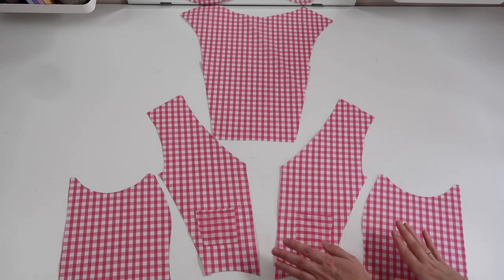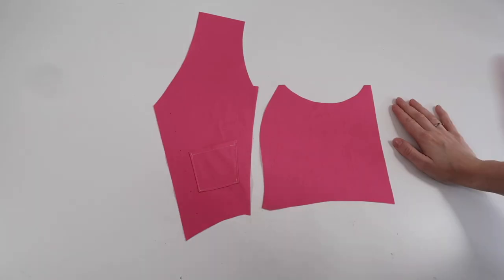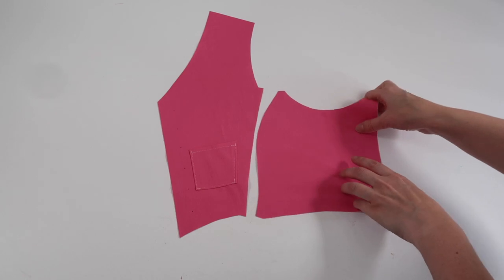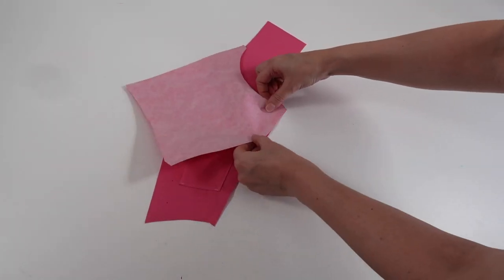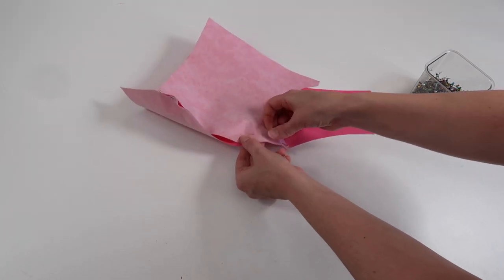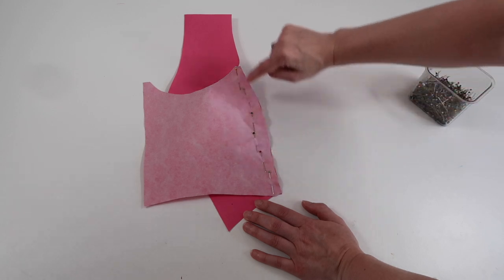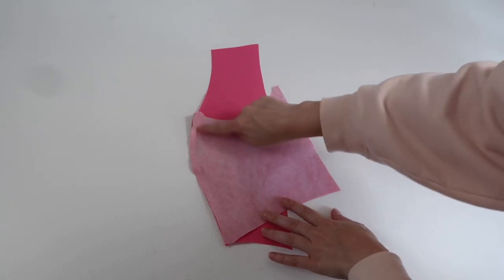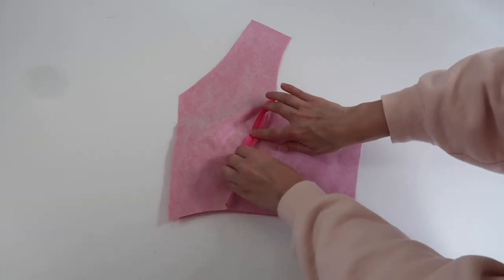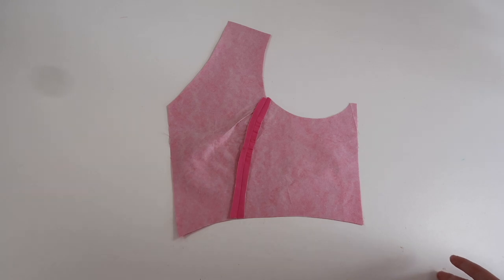Now I'm going to start attaching my pieces together, starting with the side piece and the front piece — I'll use the plain pink as it's easier to see. I'll take one front piece and the corresponding side piece facing the same direction, then pin them together along this curved seam using quite a few pins. I'll sew along this edge with a one centimeter seam allowance and a straight stitch, then open it up. I've pressed this seam flat with my iron and repeated all of those steps for my remaining pieces as well.